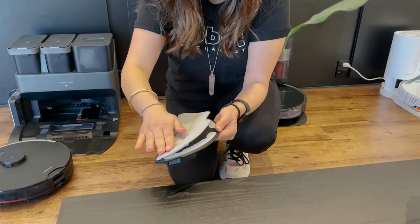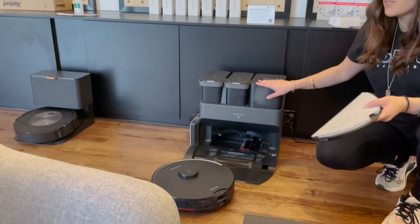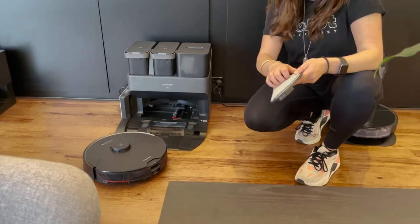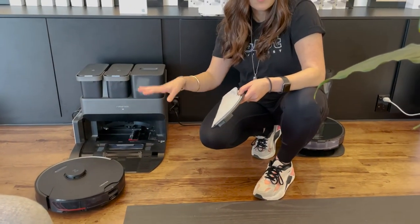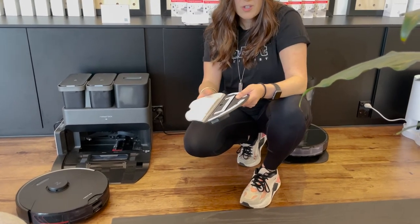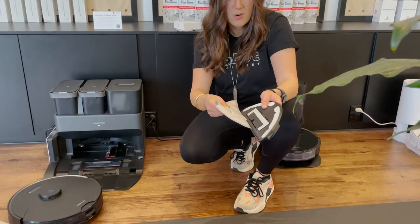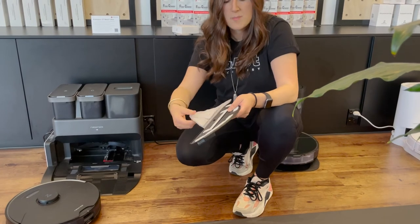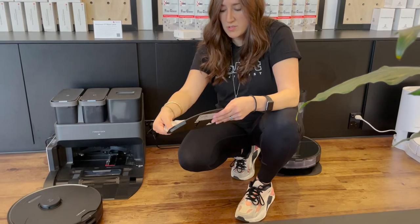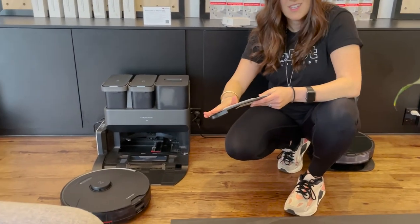Now if you've got the Ultra, it's going to clean itself in the beautiful self-washing dock. If you don't have the Ultra and you've just got either the S7 Max-V, S7 Plus, or S7, you can just wash this in warm soapy water. It scrunches up and can go in the washing machine in a delicates bag — it's all plastic, so it's pretty durable. And we sell them if you need a spare. Cheers!